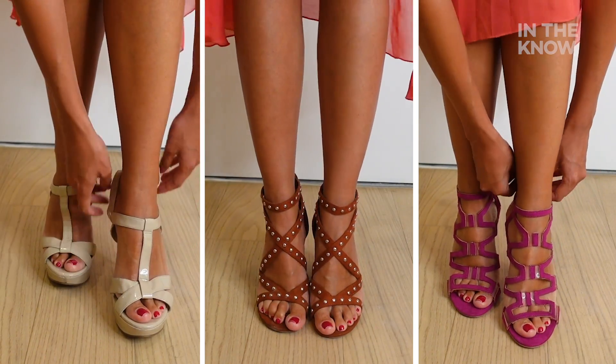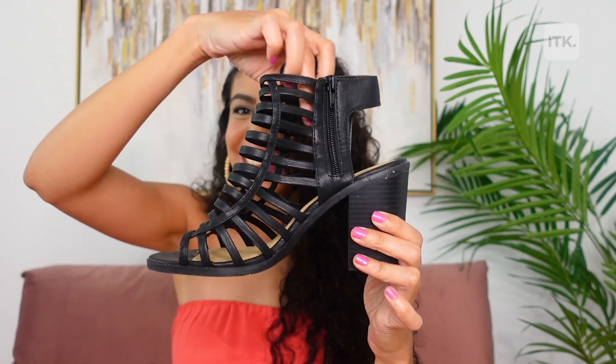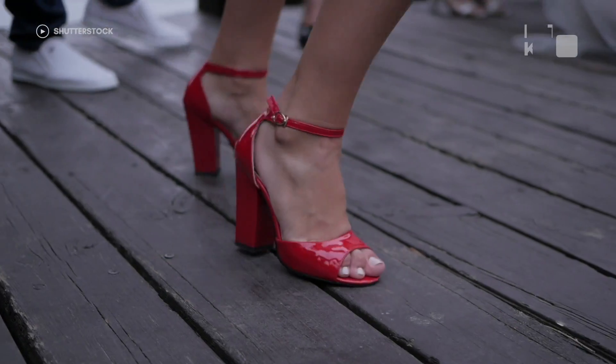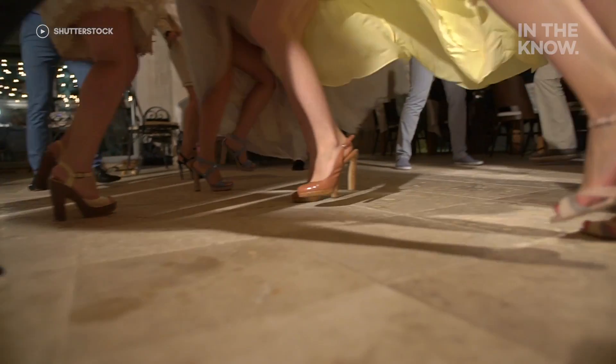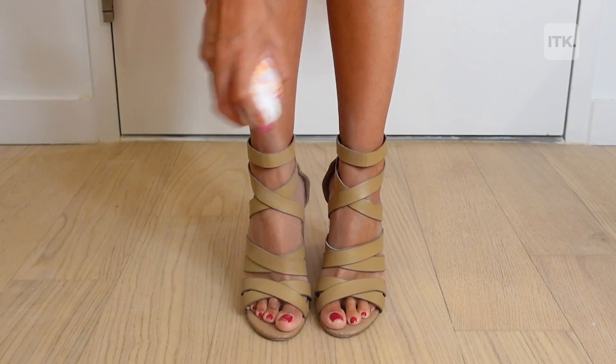It's true that the perfect heel can elevate any outfit, but it's hard to move past the fact that they are uncomfortable, especially in hot environments when your feet are sweaty and slipping forward in your heels. Today, I'm going to be showing you how to prevent this with a hack that might honestly come as a surprise to you.